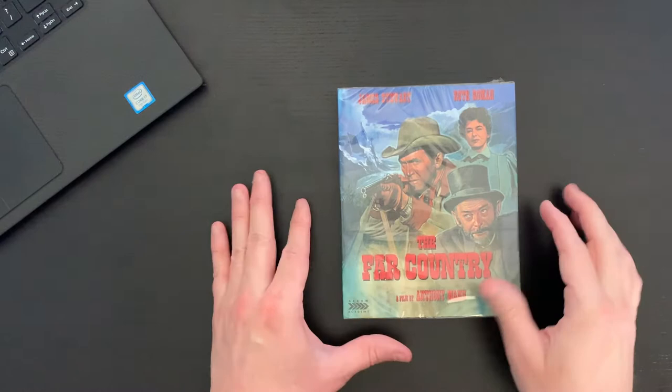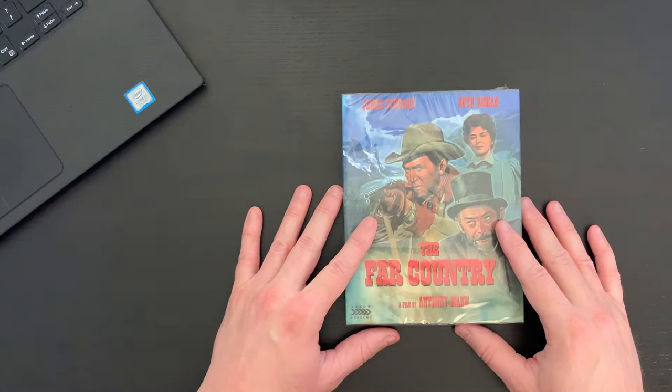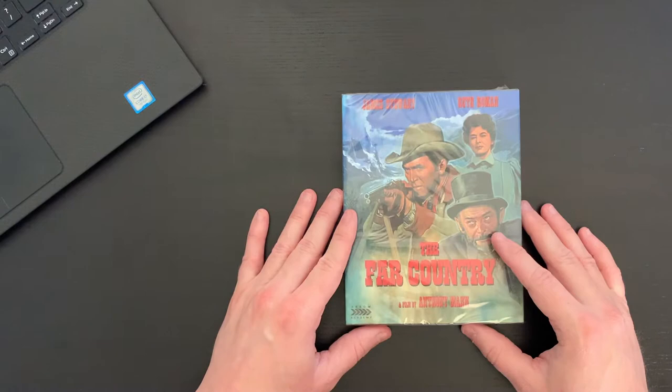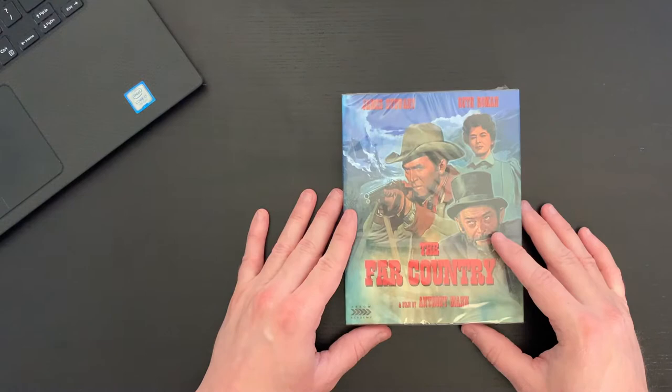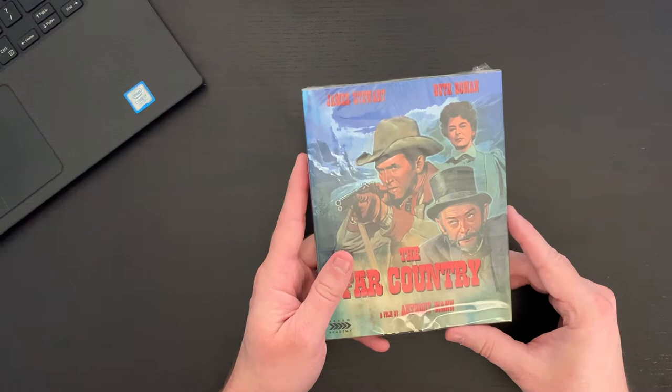So here is the set. This comes to us from Arrow Academy and they've done some really stellar releases. In particular I was really impressed with their release of Jack Lemmon in The Apartment — they had a really nice hard box with a nice hardbound book and of course the Blu-ray with some great special features. They have some really great titles in that line, so I really jumped on this. Huge Jimmy Stewart fan, huge Western movie fan — this really fit the bill for me and I'm excited to see this for the first time.